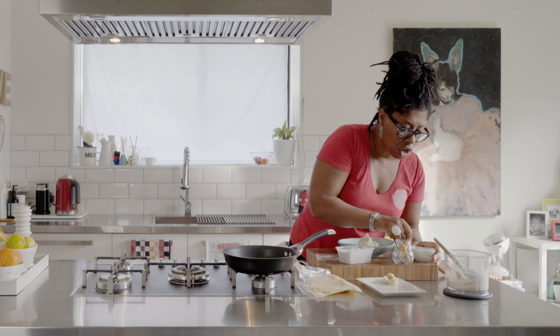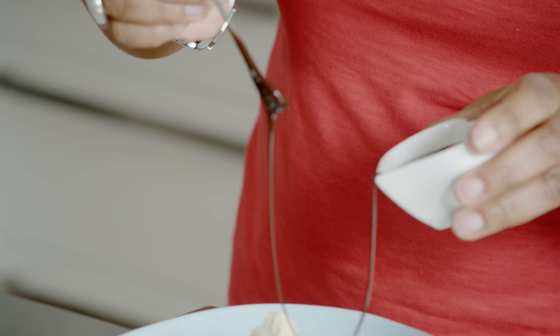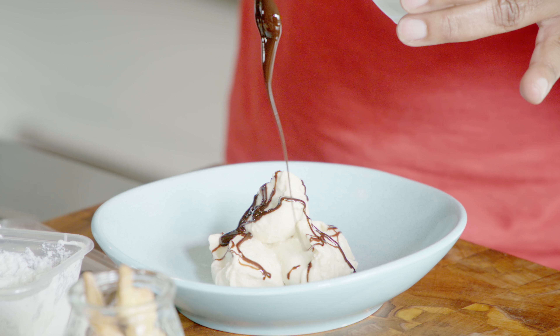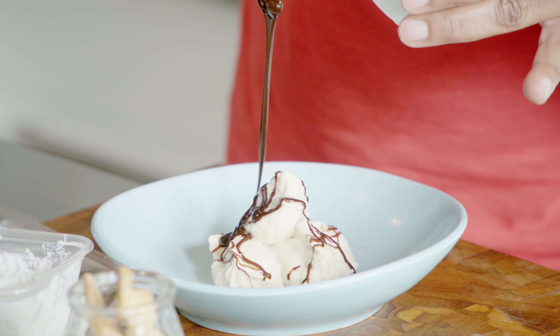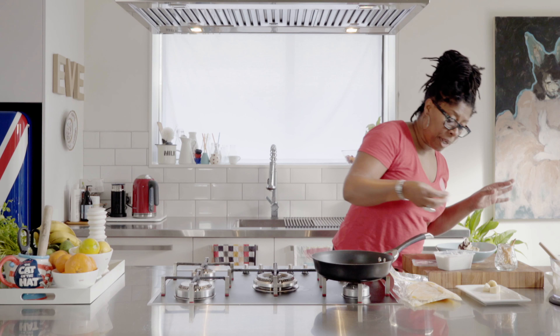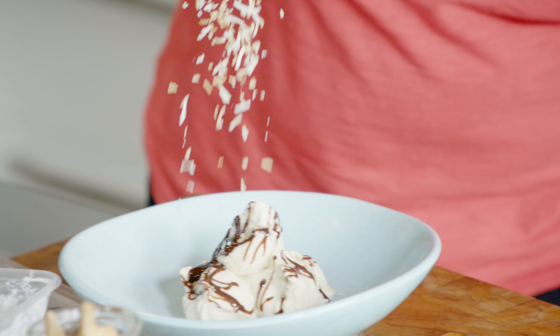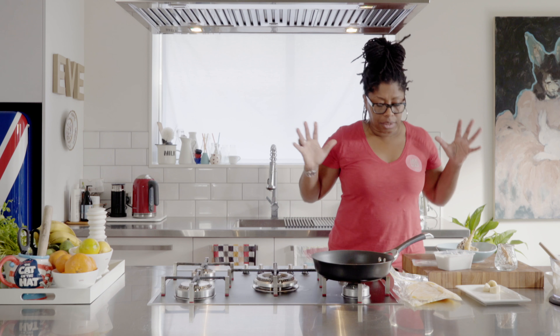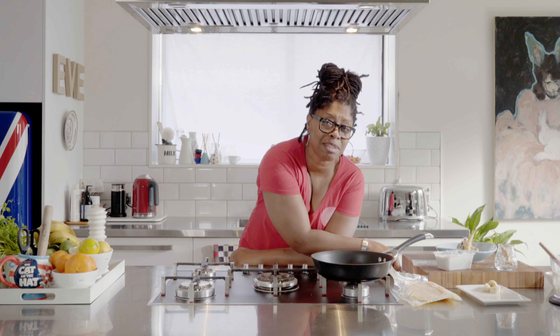Let's not stop there — chocolate drizzle! Just a little bit more, because no one has ever said no to more chocolate. Then I've got some toasted coconut — fish that on — and then leftover pastry. Instant ice cream!